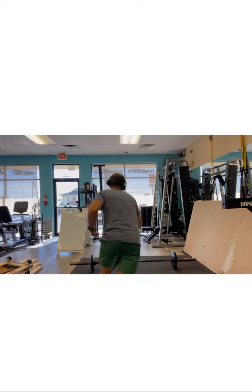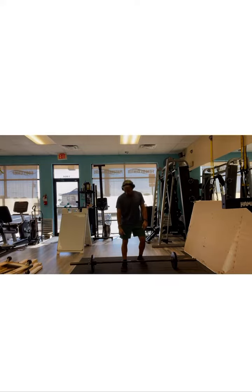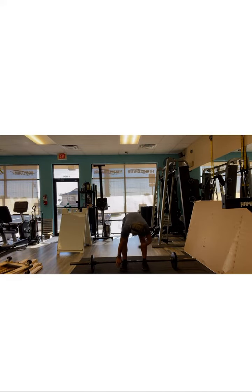Last but not least, we got barbell standing shrugs. Find your knurlings right away — boom, found them. I'm going to deadlift it up.